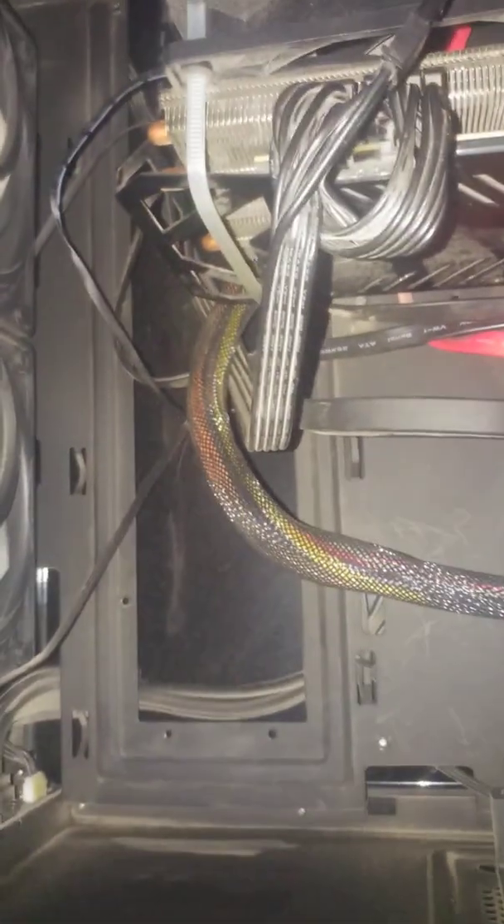That is only true if I have these pins connected. So if I connect all the pins to my graphics card, my PC will not turn on — as you can see it stays here and just lights up the power LED, but the PC does not turn on.